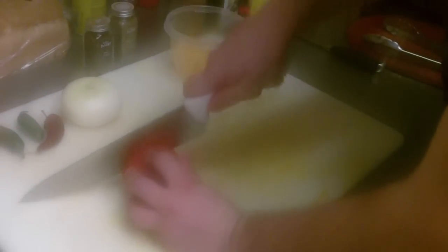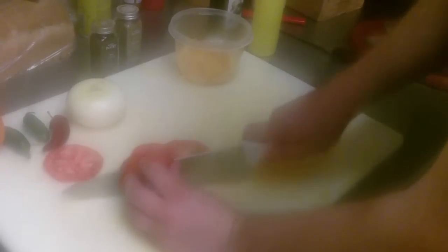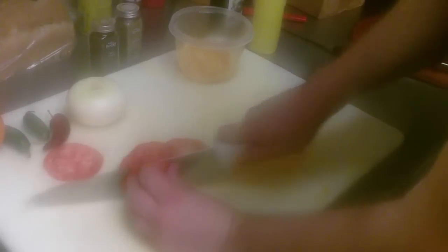One of the big things about this is that it's a very healthy option. You've got lycopene, you've got vitamin C, you've got basically a lot of fruits and a lot of vegetables. Not a lot going on that you're not going to really enjoy. It's going to be a very good appetizer.